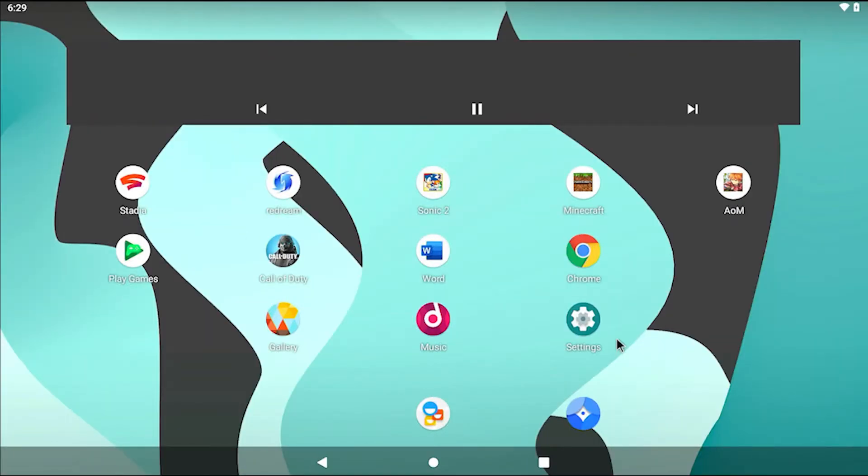Welcome back to Retro Tech Toys. Today we're going to check out Lineage OS, which is Android 10 for the Raspberry Pi 4. I'm not sure if other versions of the Raspberry Pi will work with this. You can check out their official website for more information — I'll be sure to include it in the links below.